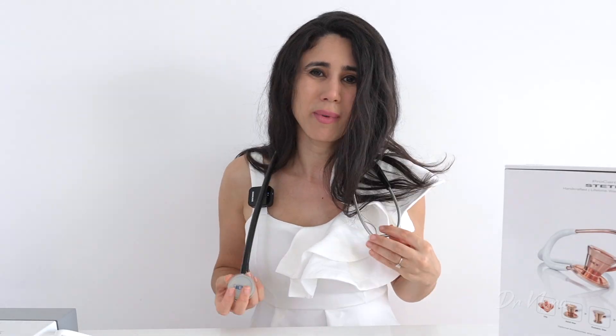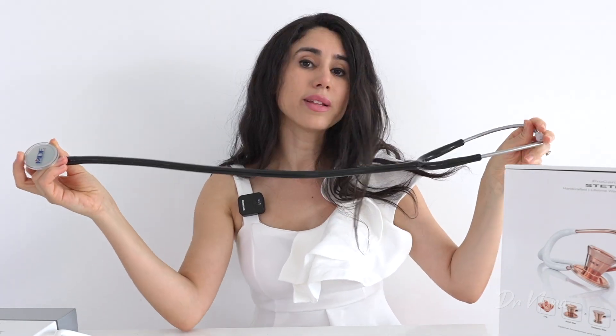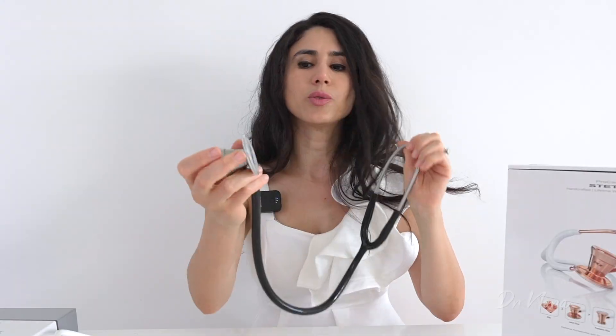It does feel a bit weightier on the chest piece side, so if you're walking through corridors or on ward rounds it might start to slip down — though that happens with all stethoscopes really. In terms of length, it is a little longer than the average stethoscope, which isn't a bad thing, as it gives you some personal space from the patient.